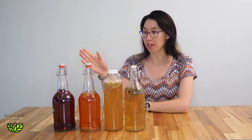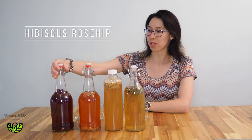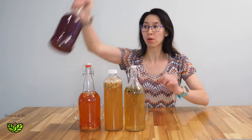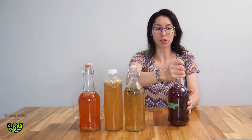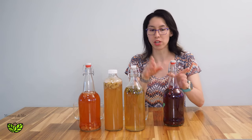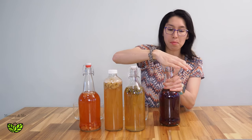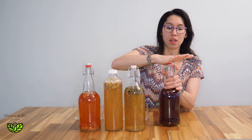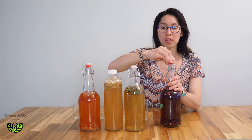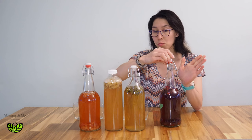This one is a hibiscus and rosehip tea. The secret after it's been sitting for a while is that it's gonna have quite a bit of pressurization, so you want to open it really carefully, putting lots of pressure on the top. I open the snap and then I just slowly release the top.